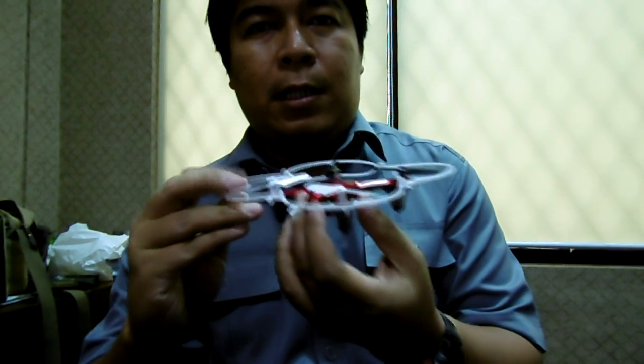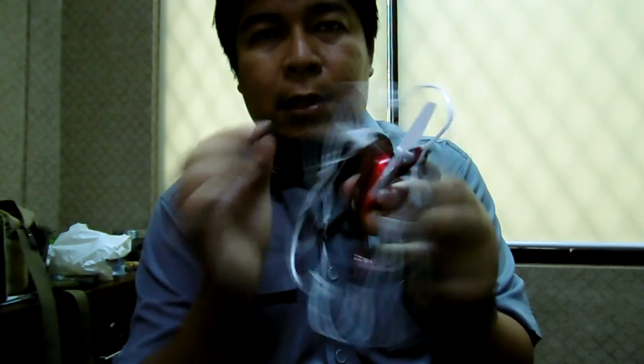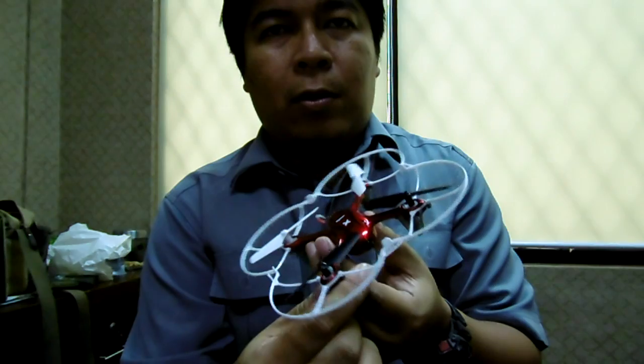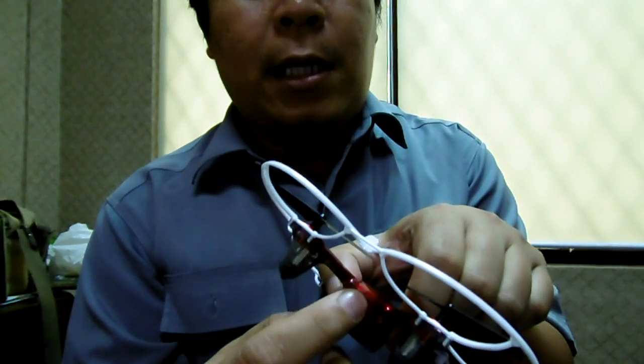Bentuk drone-nya adalah seperti ini — kecil. Ini ada propeller protektornya, dan ini bisa dilepas. Tipe ini tidak dengan kamera. Kalau dengan kamera, kodenya X-11C. Jadi ya, ini tidak ada kameranya, ini hanya dummy saja.